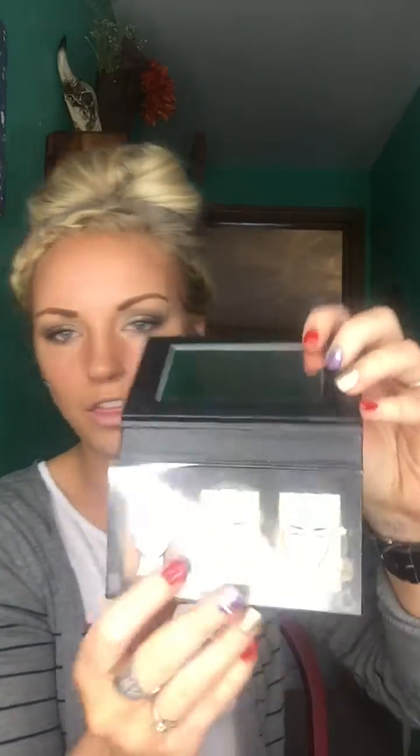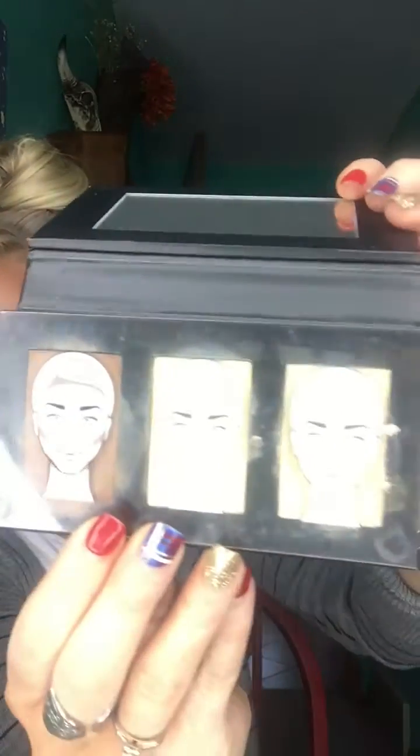Now I'm going to do the upper part — this is going to be the highlighting. I use our Sculpting Trio in the color Light, and it does come with a guide that shows exactly where each color should go. It actually comes with a contour cream, a highlight powder, and a highlight cream. It's all personal preference — you can use this whole thing for highlighting and contouring. I just like using the highlight cream part of it.